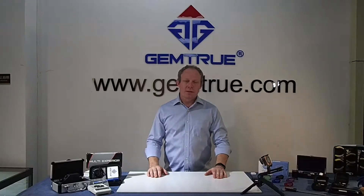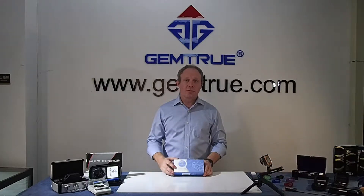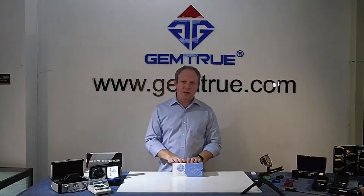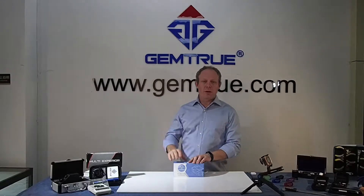Hi, welcome to GemTrue. Today I'm going to do a quick introduction on our GemTrue Varieta CVD HPHT tester. This product has been on the market for about 10 months now, but we've recently released it at our retail store, GemTrue.com.